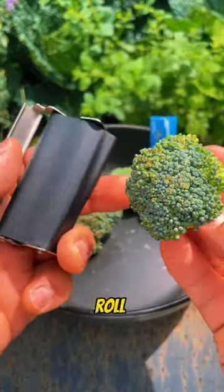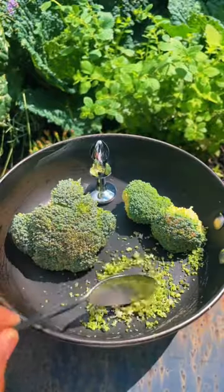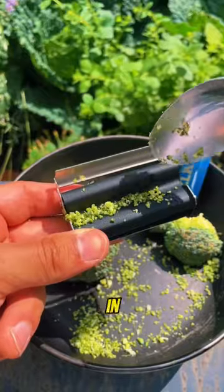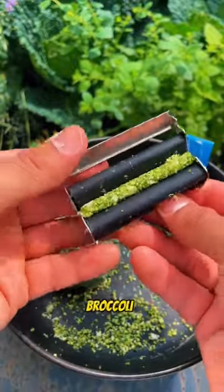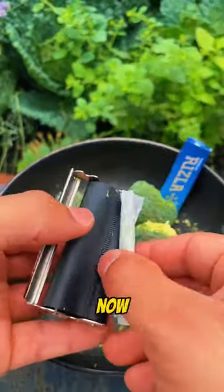This is definitely the best broccoli roll recipe. First, neatly cut up your favorite broccoli just like this. Then you need to scoop it up and put it in the real roller — check out how perfectly it rolls up the broccoli. The last thing to do is to slap a baking paper in there, and now it's time to cook.